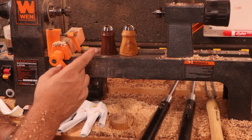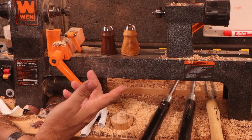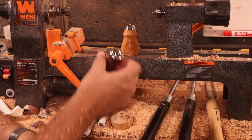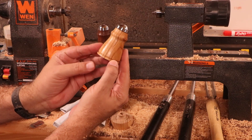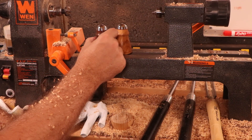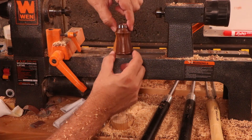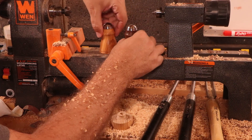Got a nice little salt and pepper shaker project completed. The black walnut turned out really nice. That's the ash — wow. Out of the two of them, I ended up making the ash just a little bit thicker, but I use more salt than pepper anyway.